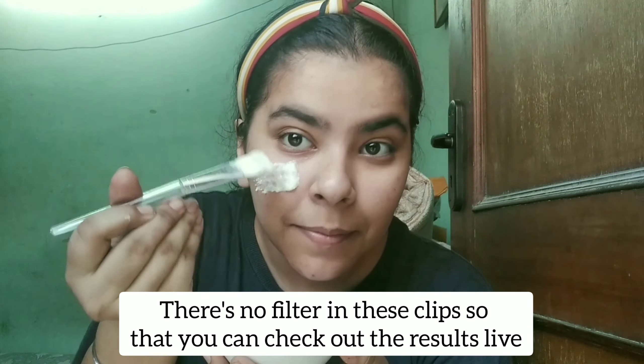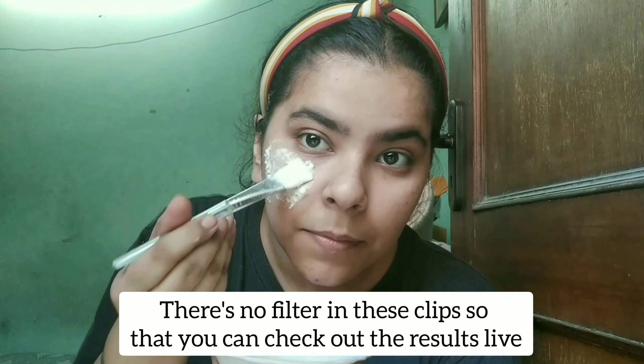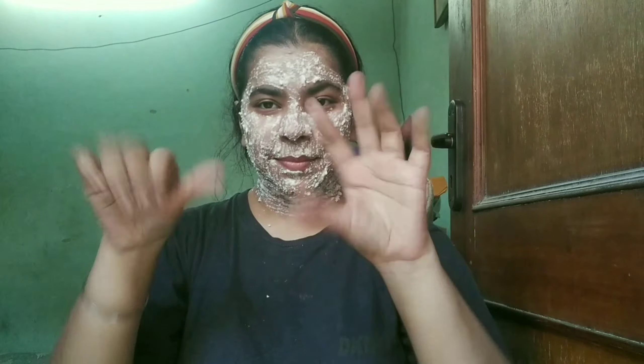Apply it as a mask on your face with a brush, like I am doing here. Apply it all over your face and then wait for 15 to 20 minutes. Let it sit and soak into your skin.